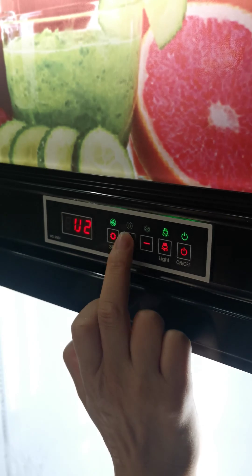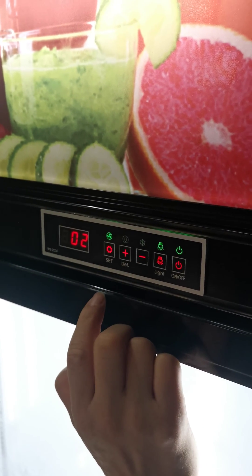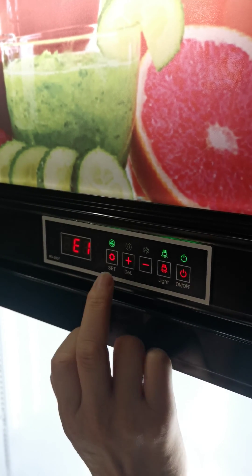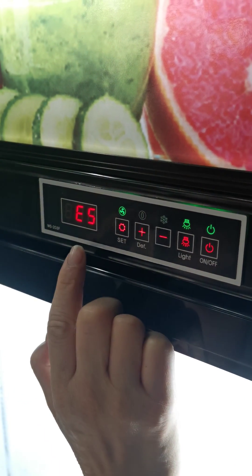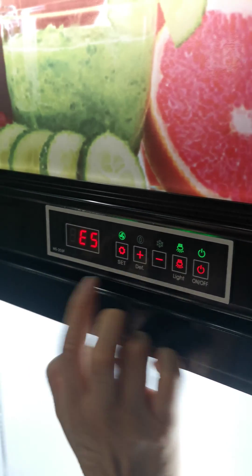Now it shows E1, but we need E5. Let's press the SCT button. Okay, E5 is now showing.